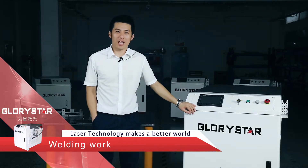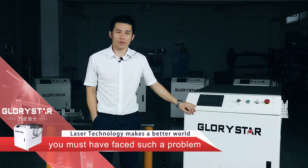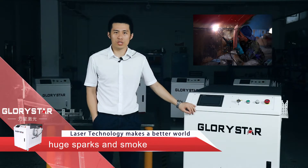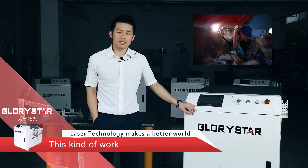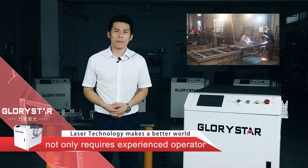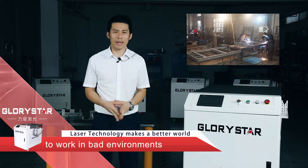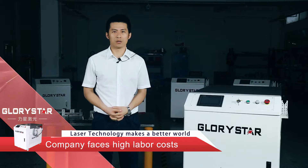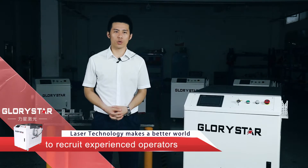Welding work — you must have faced such a problem. Traditional welding work usually produces huge sparks and smoke. This kind of work not only requires experienced operators, but also requires them to work in a bad environment. Companies face high-level costs, but it is still difficult to recruit experienced operators.